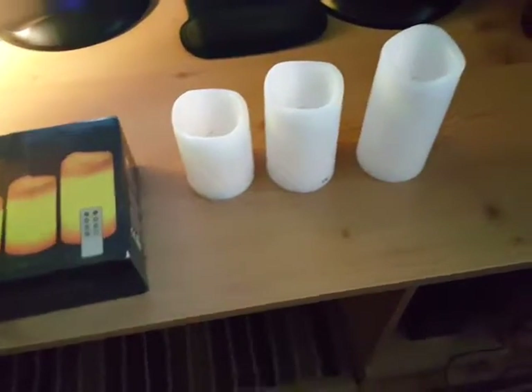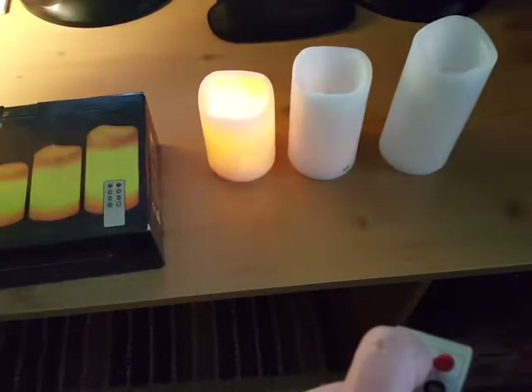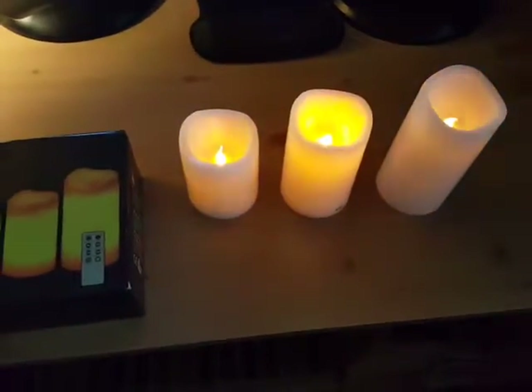I'm going to show you the candle setting. Let me turn it on first — there's a little switch at the bottom you have to click on too. So that's what they look like — pretty cool looking, I like them a lot.